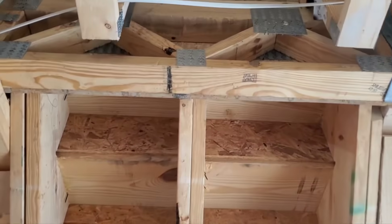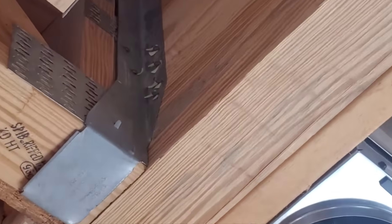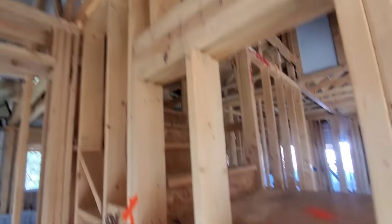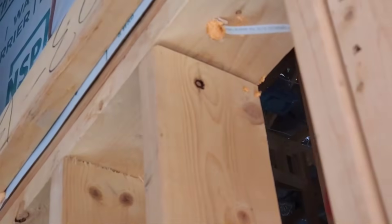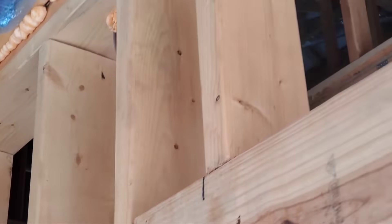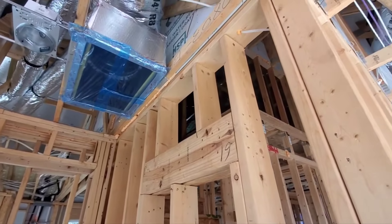At the top of your stairs you've got this floor truss, and it is being held up by this hanger. This hanger is missing nails — it should have all those nail holes filled. Here at the closet underneath the stairs, at this wall, you can see you've got some gaps at the tops of these studs. Over time that's going to cause cracks in your drywall, so that needs to be shimmed up.